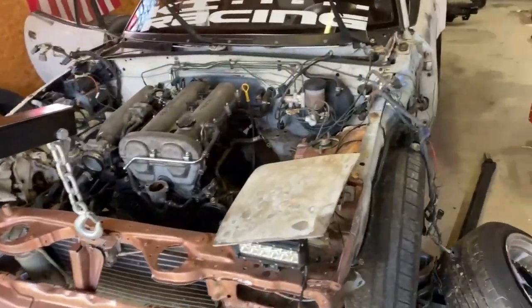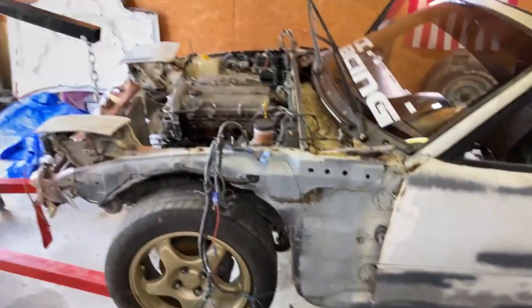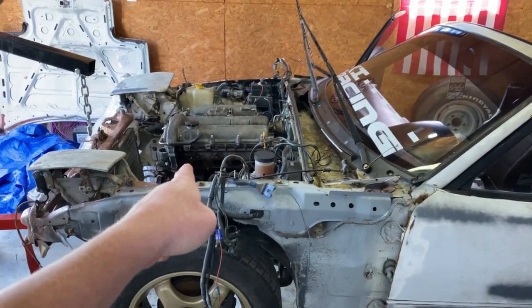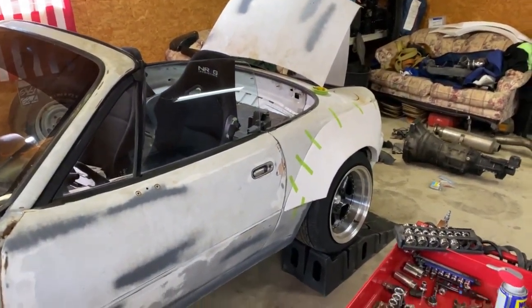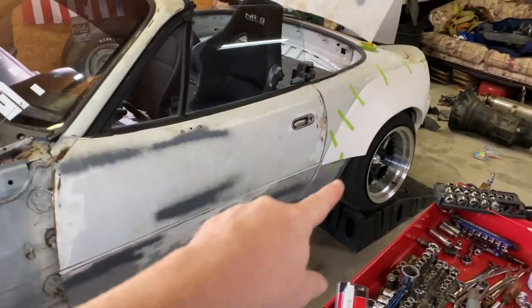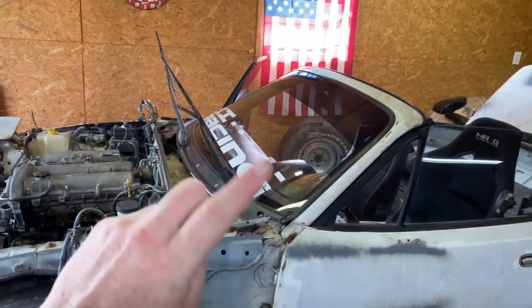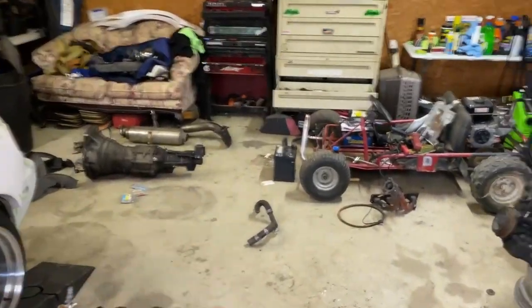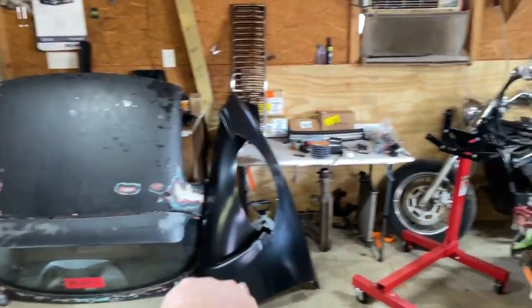Here's my Miata. Me and Josh dropped the motor in just a few days ago. It's got over fenders, super wide wheels, a racing seat. I'm going to buy a steering wheel. There's the motor, there's the trans — the clutch should have been here yesterday and it's not. That's a 1.8, got it with the car. There's the hard top and the fenders.